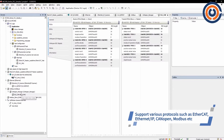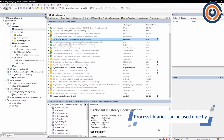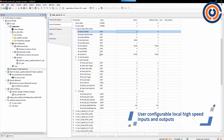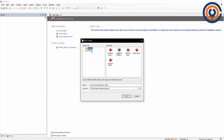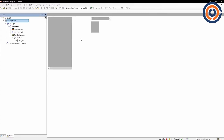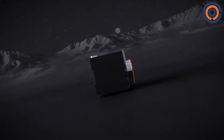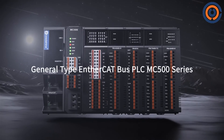MC500 supports various protocols such as EtherCAT. Process libraries can be used directly. User-configurable local high-speed inputs and outputs, and a standard programming environment based on CodeSys, greatly improve programming efficiency and shorten development time. General-Type EtherCAT Bus PLC MC500 Series.